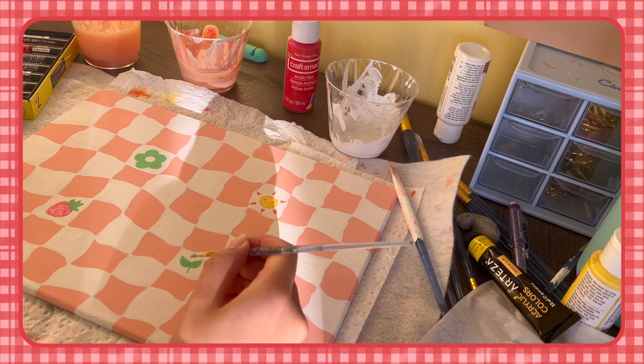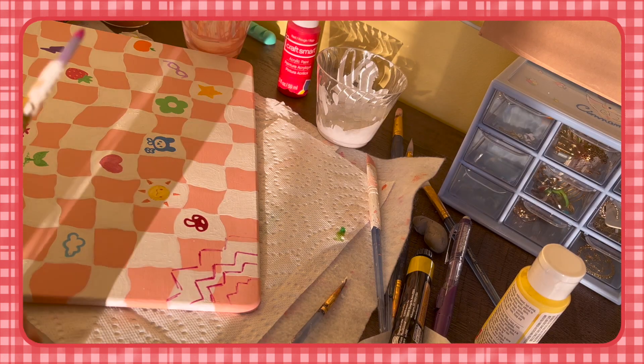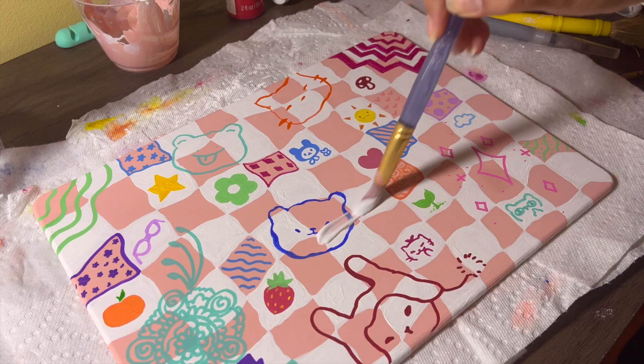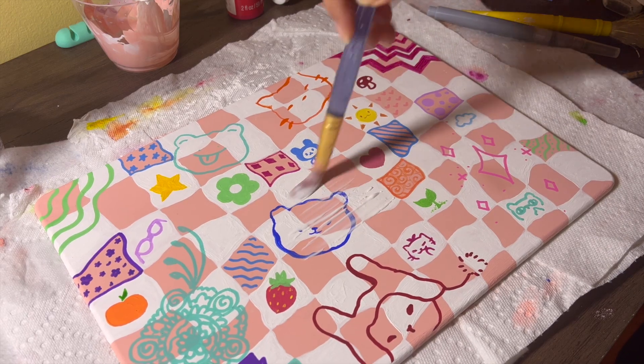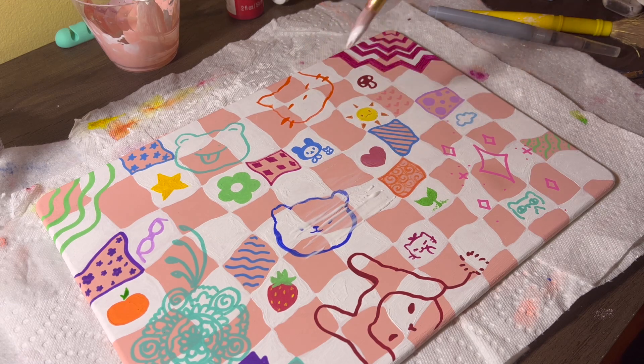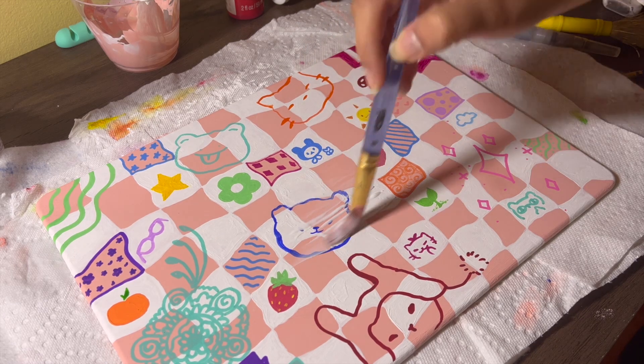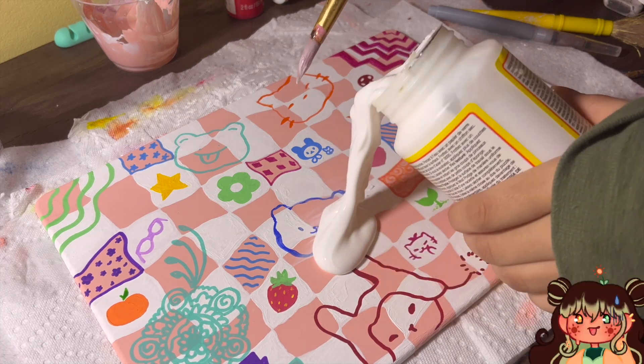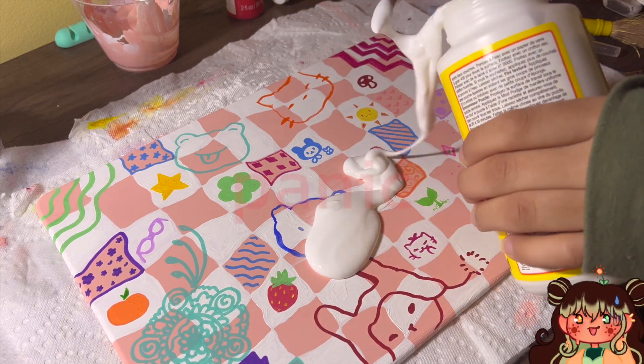So I started drawing all over the thing — I think I went a little crazy. It's giving maximalist, which is kind of cute, but it's more noticeable than before, so I don't know what my plan was. Then here's me mod podging it to seal it, and I'm not good at mod podge — this is where I really messed up because this is way too much. You don't need this much.